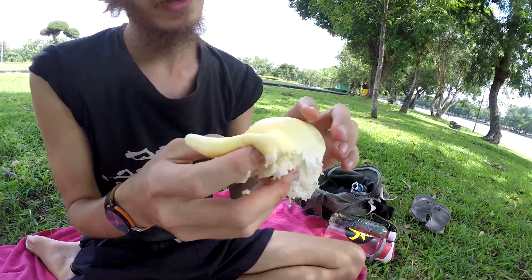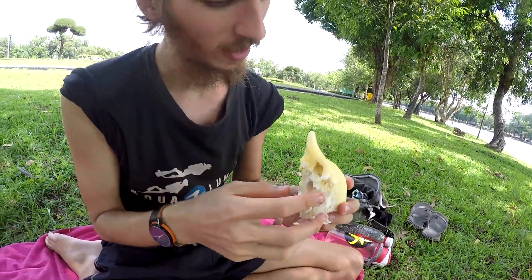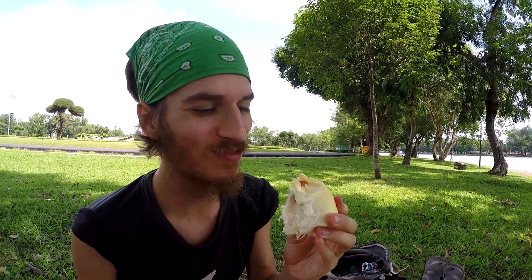That's the consistency there — pretty darn soft in some places and a little bit harder in other places. Just how I like it. Menton. Nothing beats a good Menton.